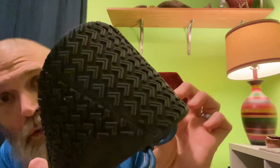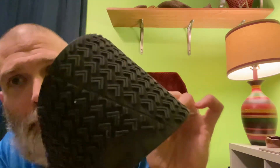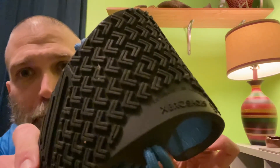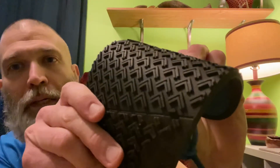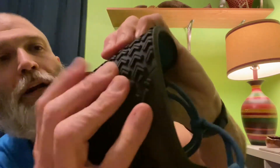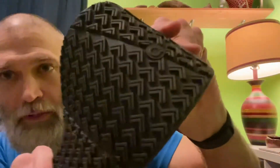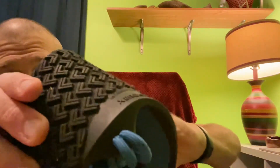Another thing to note: can you see the new tread? If you've had a Xero shoe before, it doesn't have that little line in the chevron pattern. Well, now it has that extra line that goes through, which will allow for extra grip on surfaces. I like that Xero has started putting that — at least put it on this shoe.